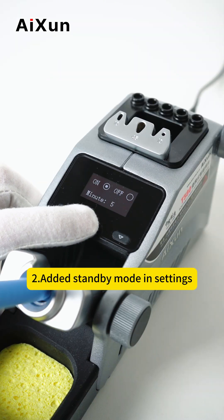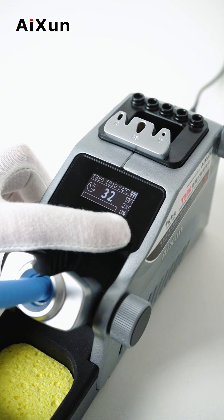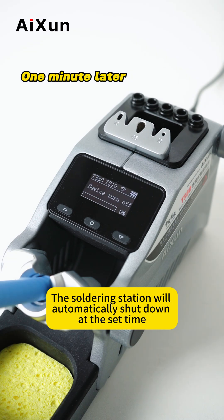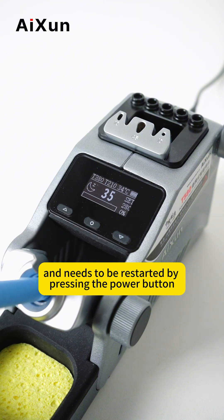Second, add standby mode in settings. The soldering station will automatically shut down at the set time and needs to be restarted by pressing the power button.